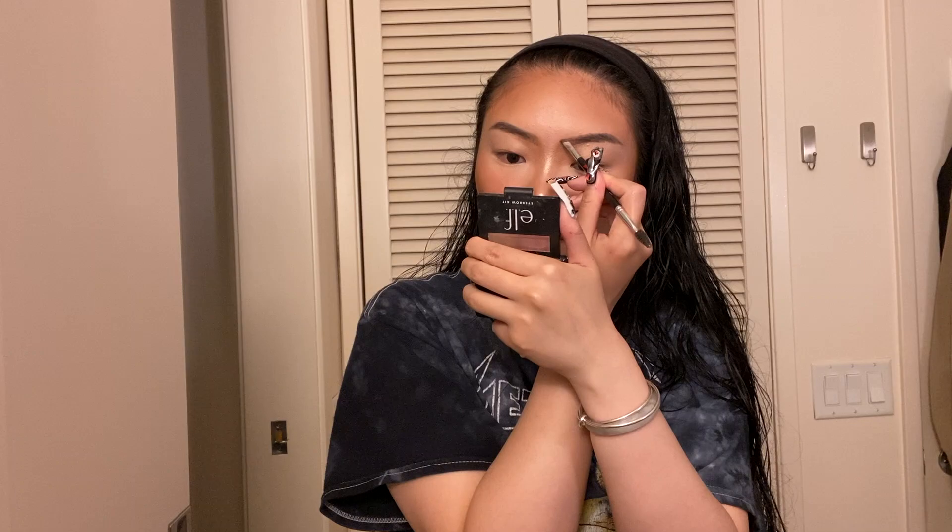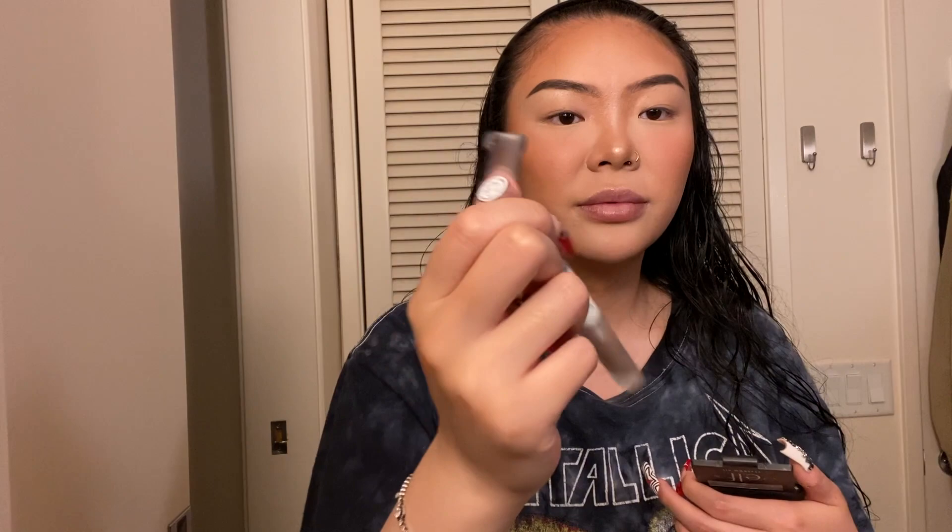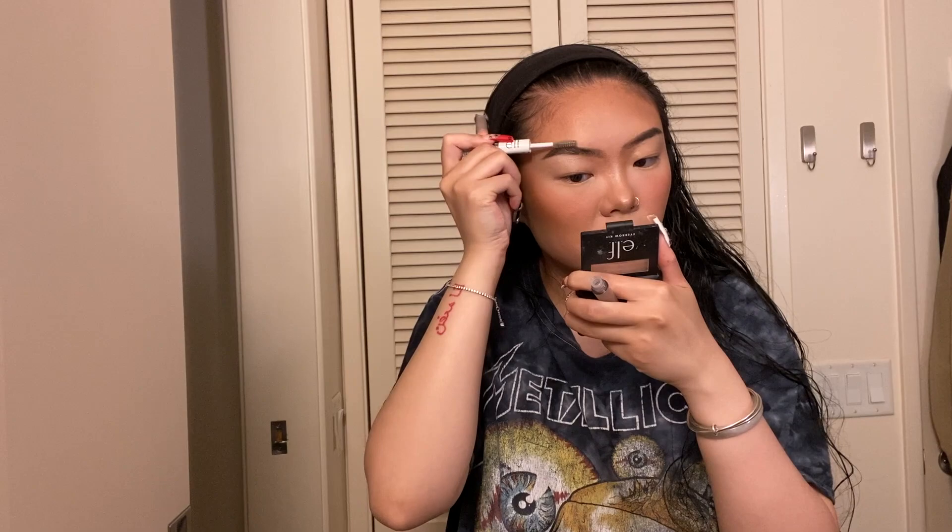I will be using this Benefit brow dip to do my eyebrows. Now I'm going to be using this e.l.f. brow gel for my eyebrows. For my eyeshadow I'm just going to be using this Naked Heat palette that I've been using every day since high school — just going for a very basic neutral look today.